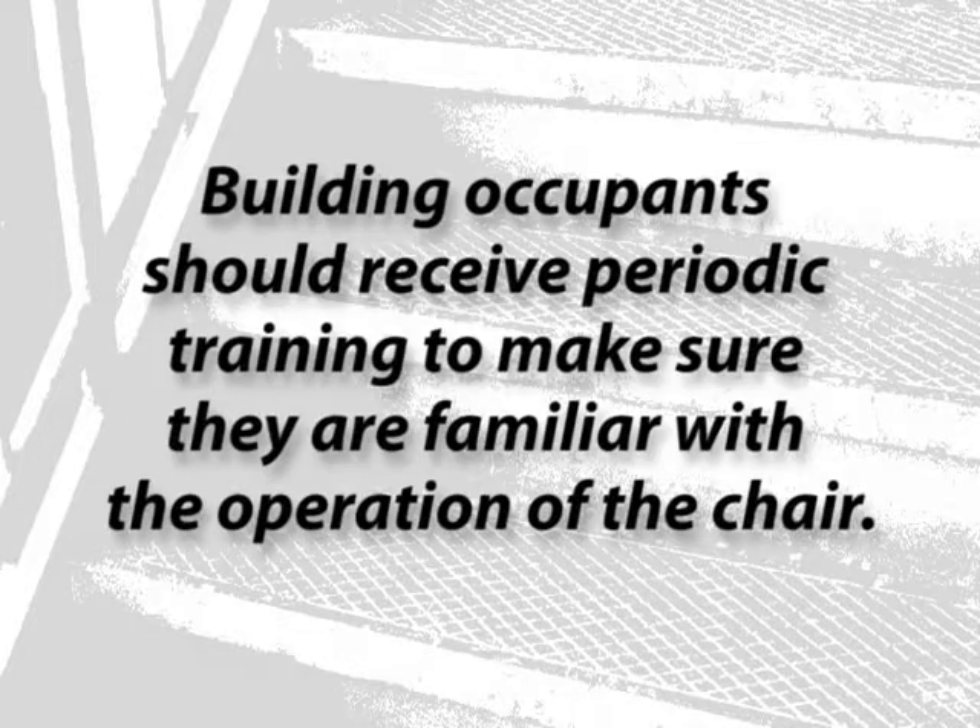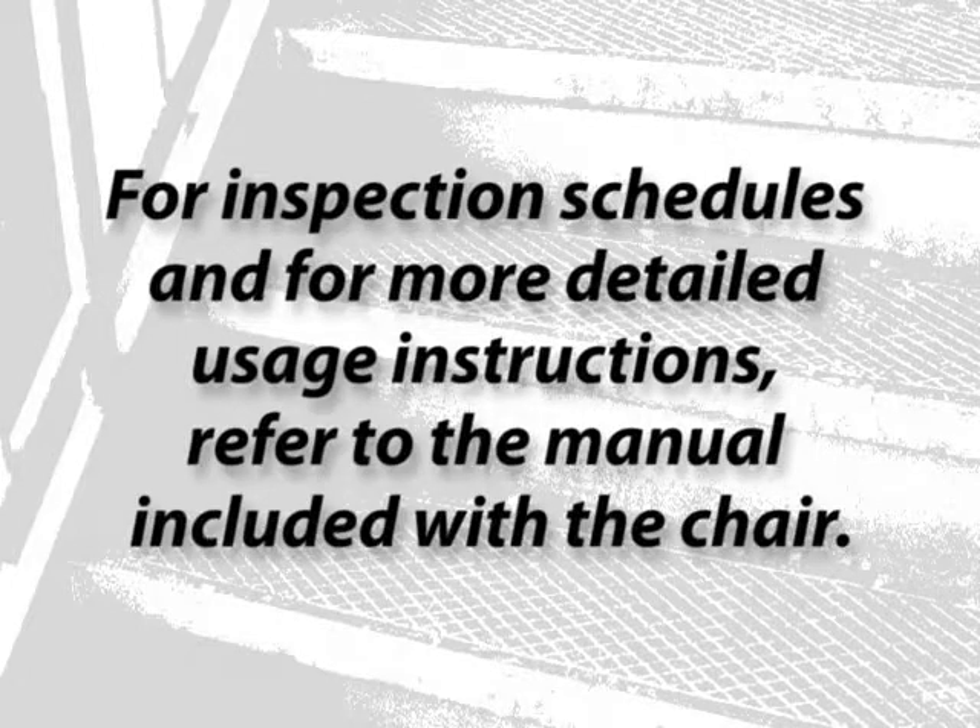Building occupants should also receive periodic training to make sure they are familiar with the operation of the chair. For inspection schedules and for more detailed usage instructions, refer to the manual included with the chair.